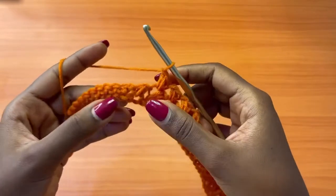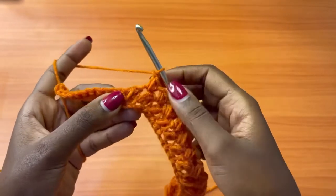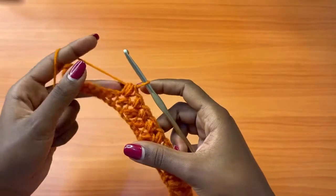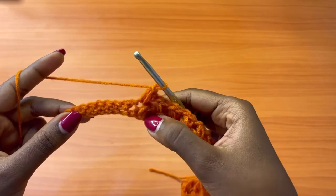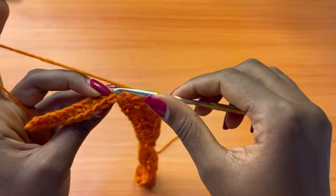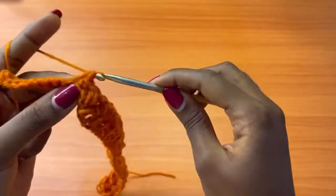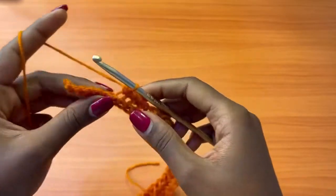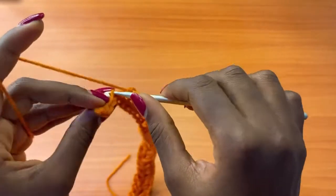We are coming to our very last bean stitch — you can see it's this one, because after it there's a chain one and then the single crochet stitches. After a chain one, go into that last bean stitch and place a bean stitch. Then chain one, skip the next chain — the one we made in between the bean stitches and the single crochet stitches — and go into the back loop of the single crochet to make back loop single crochets all the way to the end, for a total of ten.